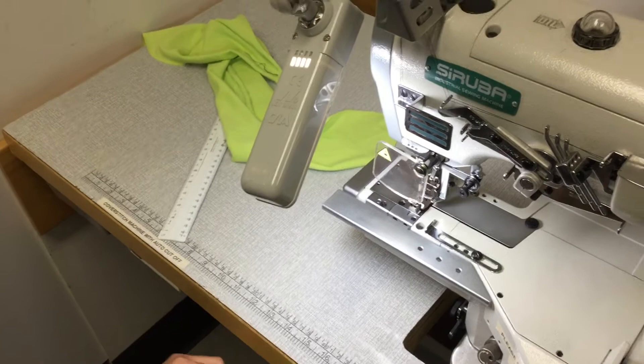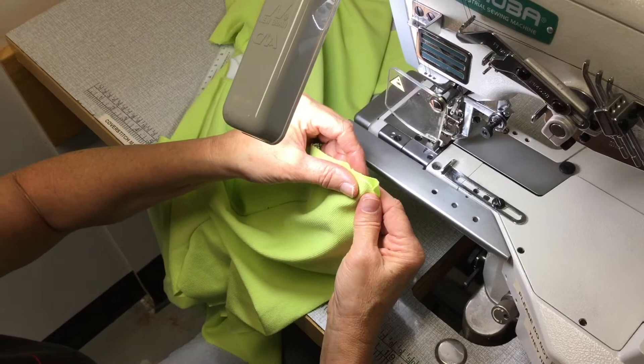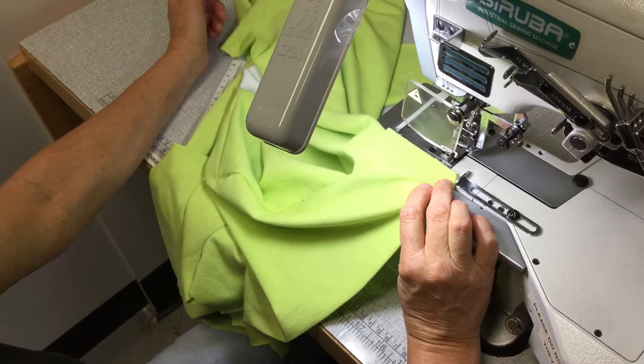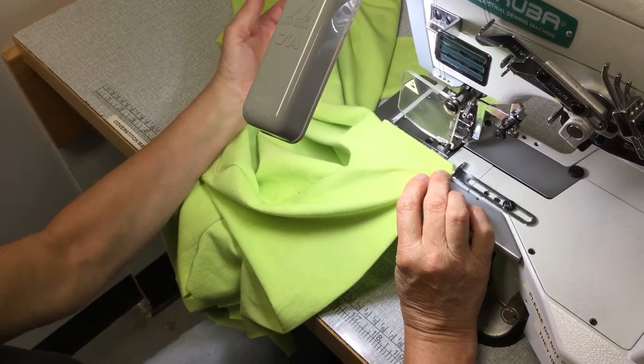Place your fabric — you shouldn't need to pin it if you've pressed it — and the guide really does make it quite easy, so bring your edges together. On this particular machine, the left-hand cover stitch machine in the specialty machine room, there are actually two cover stitch machines. The left-hand side one has an automatic cutoff in the pedal, and the lift for the foot is also in the pedal.